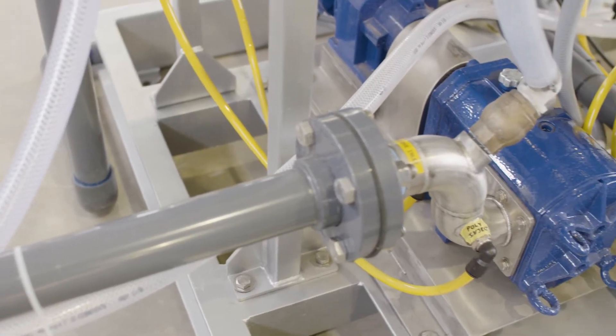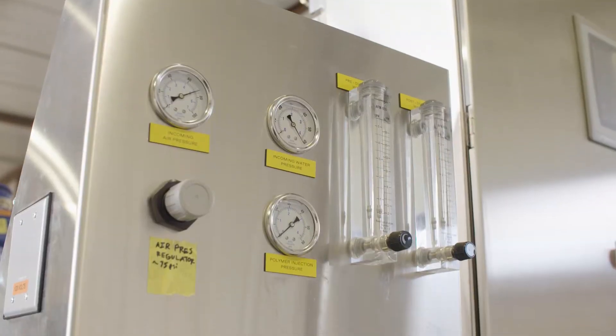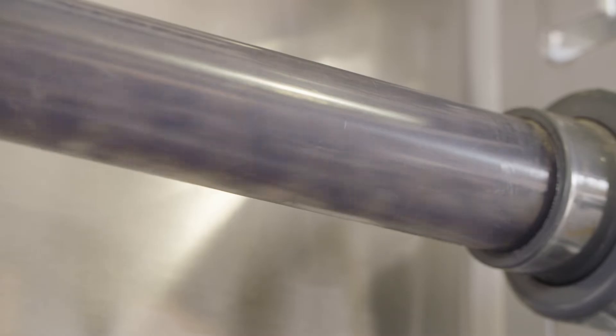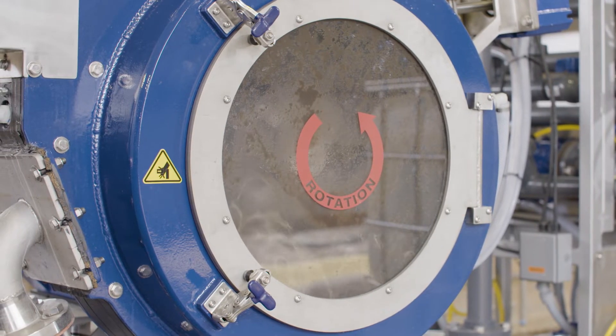An adjustable feed pump delivers sludge into the press at the desired flow rate. Next, an emulsion polymer system dilutes and injects polymer into the sludge. This mixture is then pumped through the retention piping, where mixing and flocculation occur. The conditioned sludge is then fed into the filter screens to be processed.